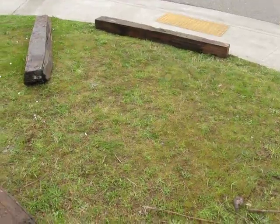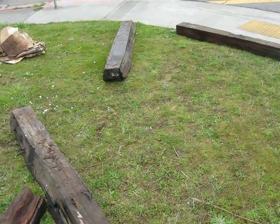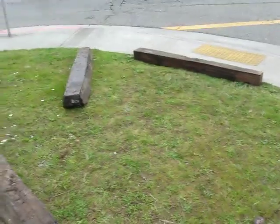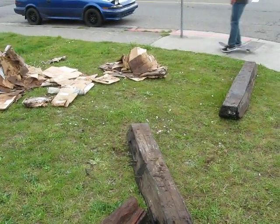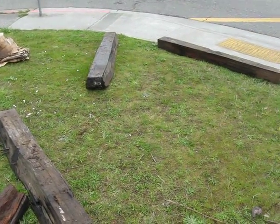We're going to build a raised bed out of salvaged redwood. It's going to be ghetto, quick, and to the point. We're going to cover the turf with cardboard that has been de-taped so that it will not be releasing God knows what hormone-mimicking substances into the ground.